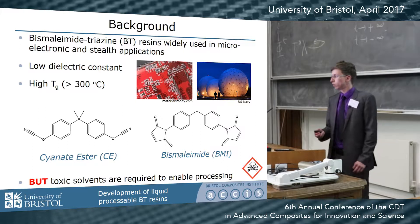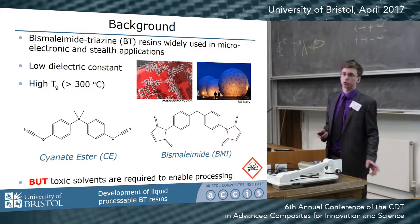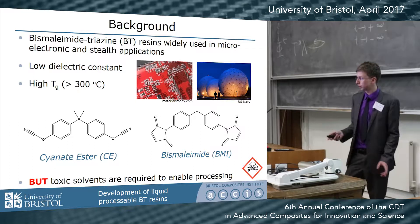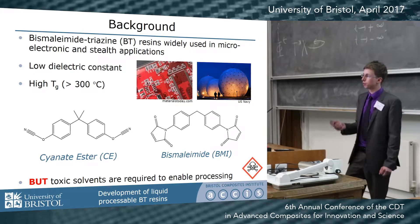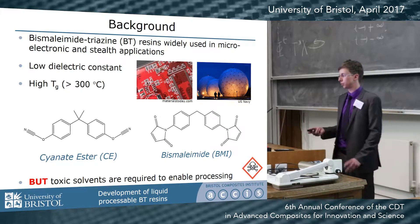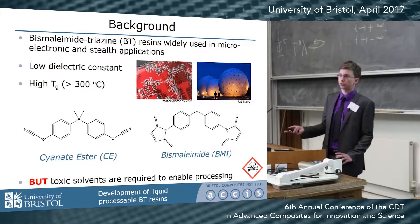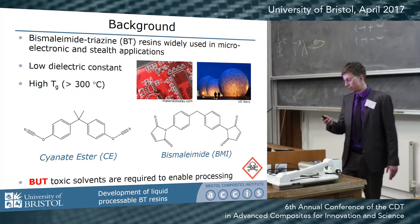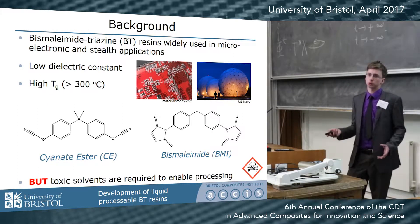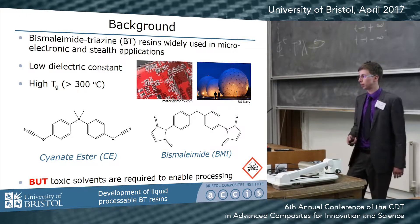These materials are relatively well used, however there are a few obstacles to their further widespread adoption. One of the main ones is their poor processability. In order to make a composite out of these materials you either have to use toxic solvents to blend them or very high temperatures to melt them. We're trying to develop liquid processable systems which could be more easily applied onto fibers.